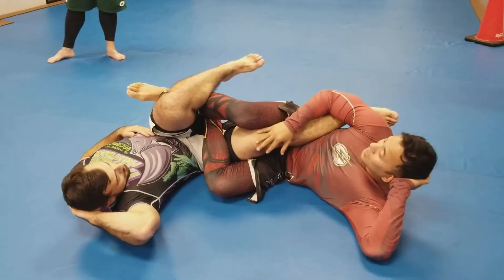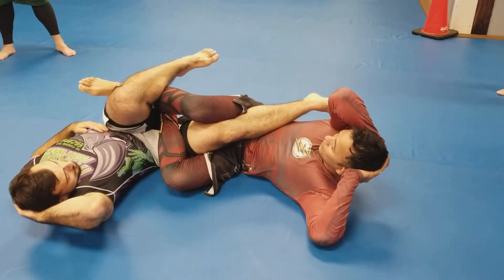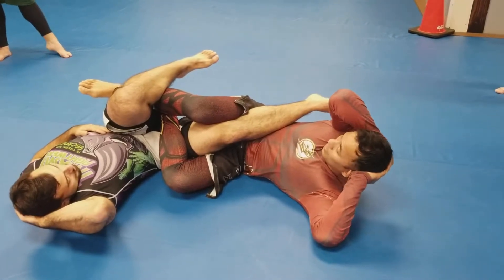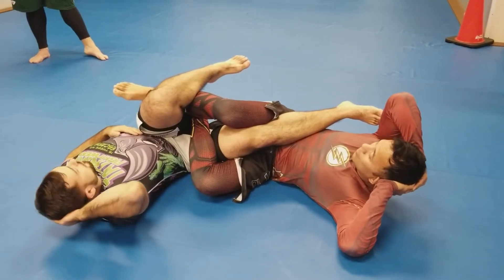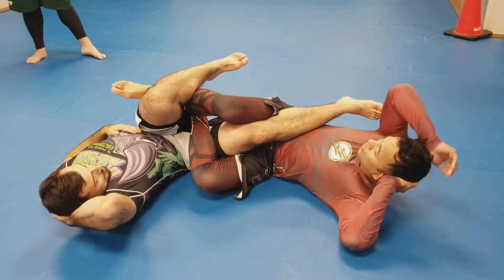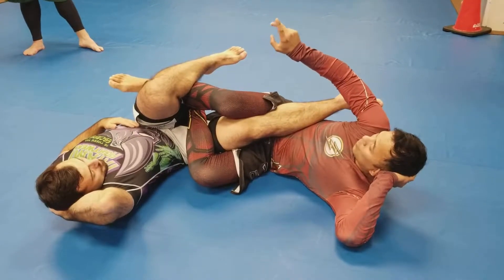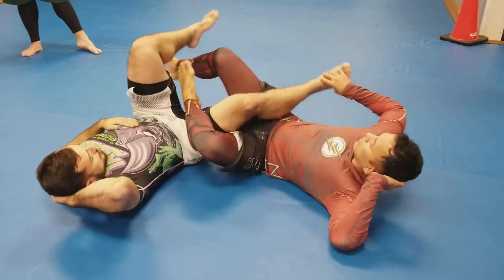Guys, I'm going to show you this technique. But if you're not a four-stripe white belt and above, I don't want you doing heel hooks. Understand? Four-stripe white belt. If you're a two-stripe white belt and above, you can do knee bars, straight ankles, and toe holds — but heel hooks, not until you're four stripes. Understand? That's right, I made that rule first.